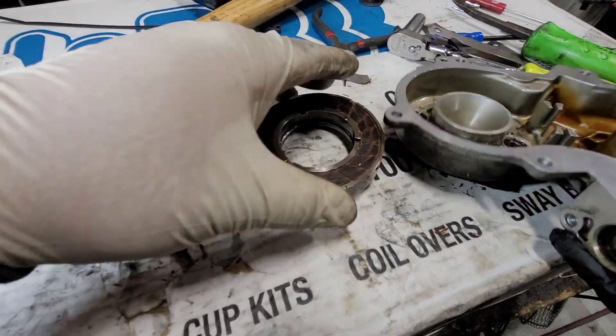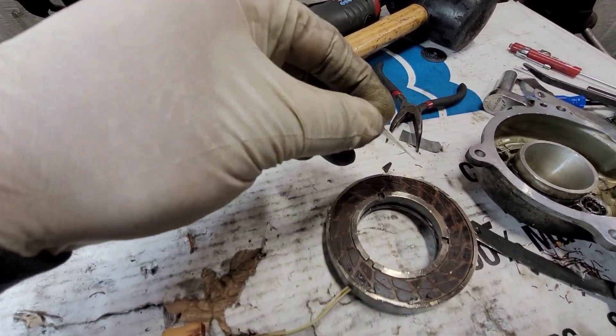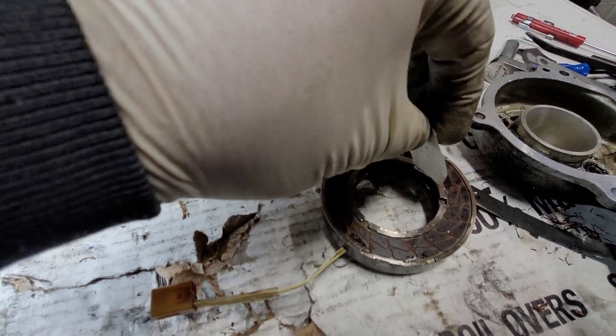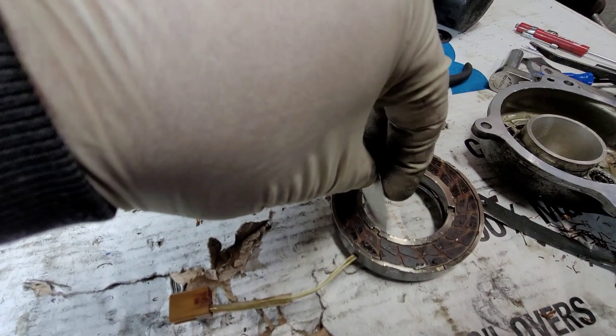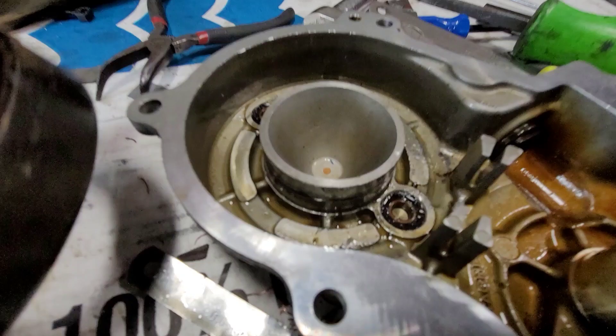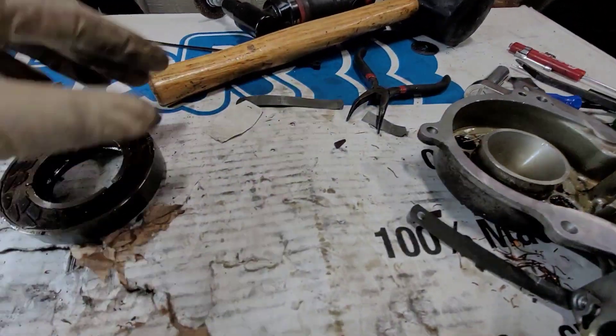On the TSB, they say to put four of these films inside, 45 degrees apart, to essentially unlock that mechanism so you can pull this out. It's not going to work.